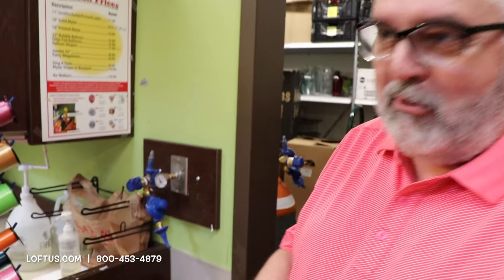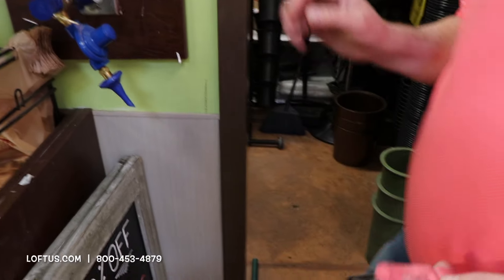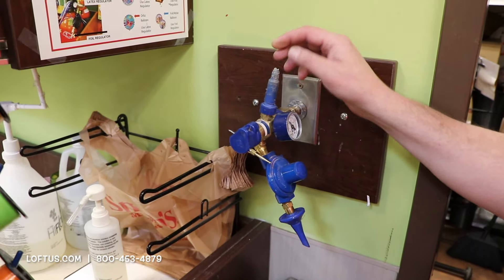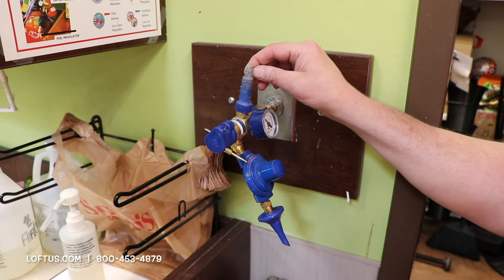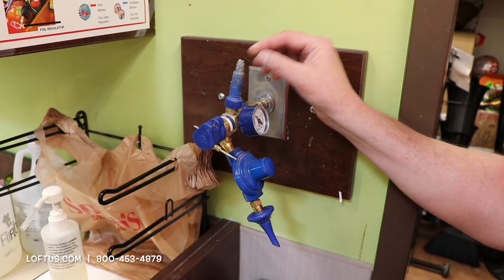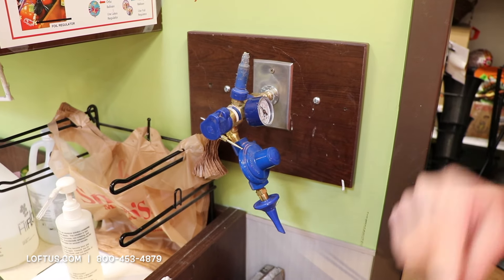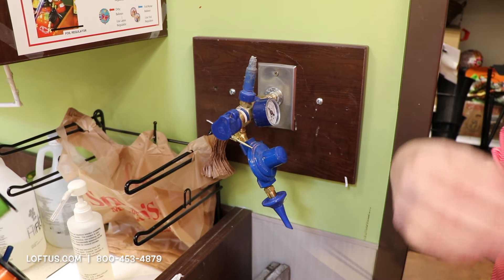Hi guys, this is Craig with Loftus. I'm going to show you a proper inflation of a foil balloon. One thing you need to know about a foil balloon: you don't want to use the latex tilt valve to blow up a foil. You're going to be blowing too much helium in there too fast and you can damage the valve. That will make it so your balloon will not last.